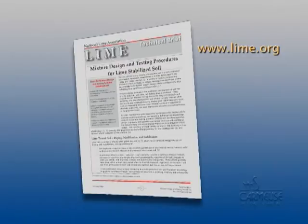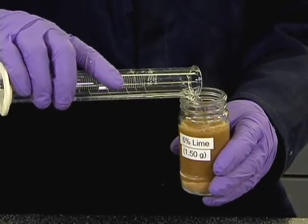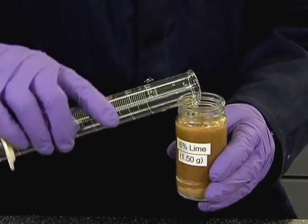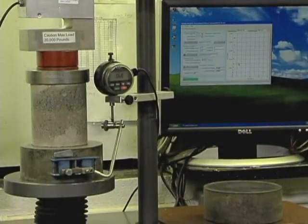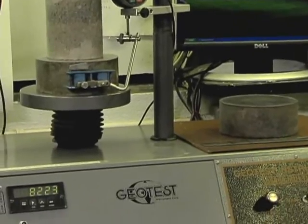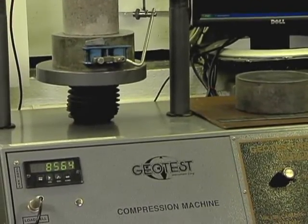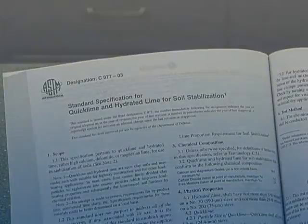This mix design procedure can be obtained at www.lime.org. What the test does not do: it will not provide reliable information relative to the potential reactivity of a particular soil, nor will it provide information on the magnitude of increased strength realized upon treatment of this soil with the indicated percentage of lime. Other ASTM tests are needed for a thorough mix design, and we suggest that the National Lime Association's mix design be consulted.